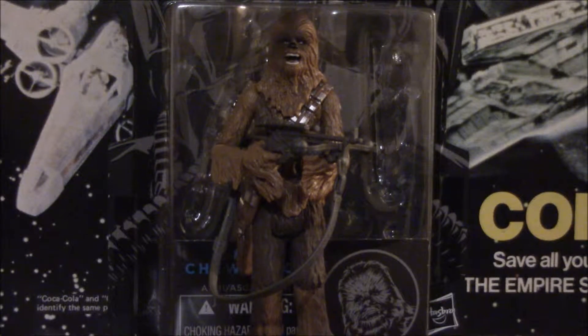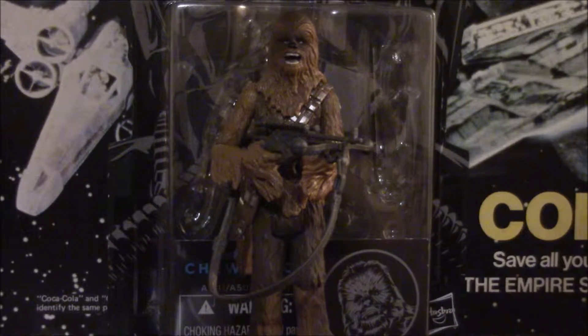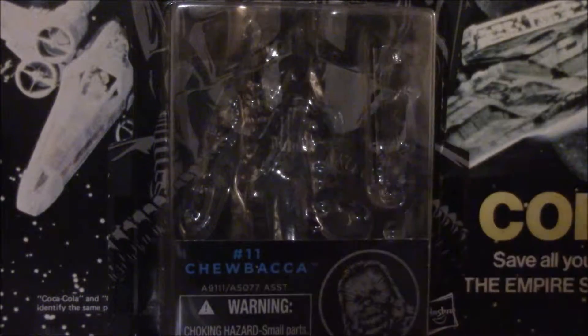Another great retool of an old figure, some great paint detail on this, and one huge flaw which really ruins a lot of the figure for me. But we'll get on to that in just a minute after we look at the biggest flaw of the packaging.